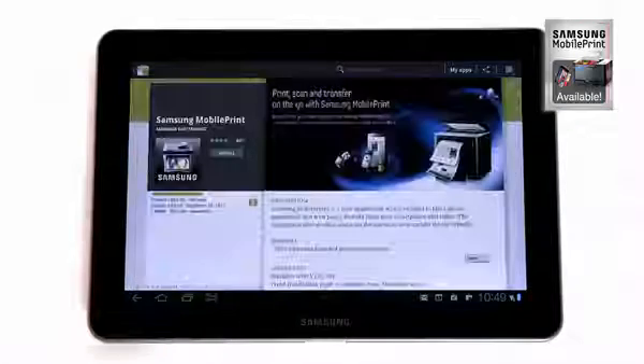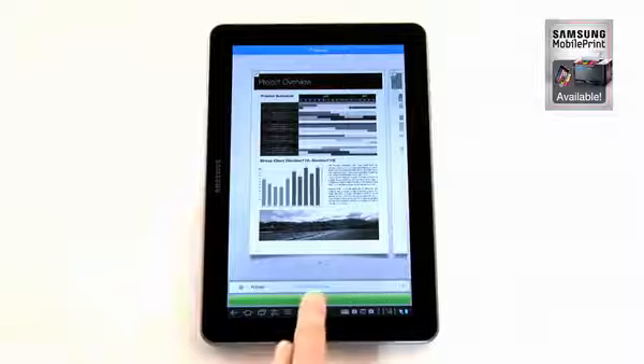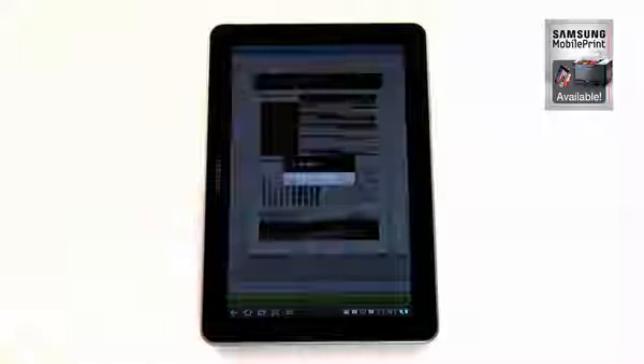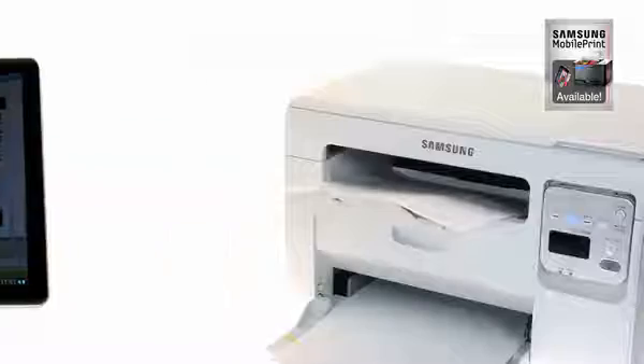Just download the Samsung Mobile Print App from your App Store. It will automatically connect to your multifunction printer, so you can get on with printing those important presentations from your smartphone or tablet, without having to switch on your computer.